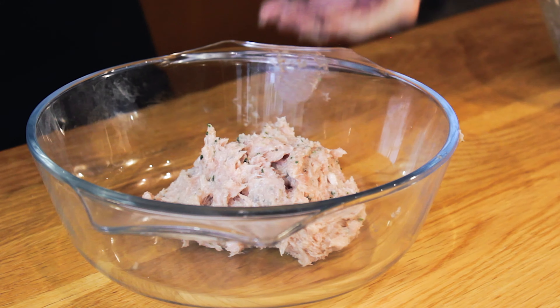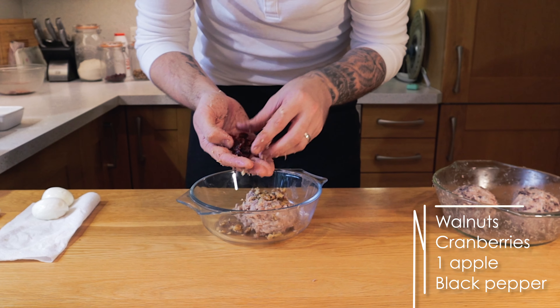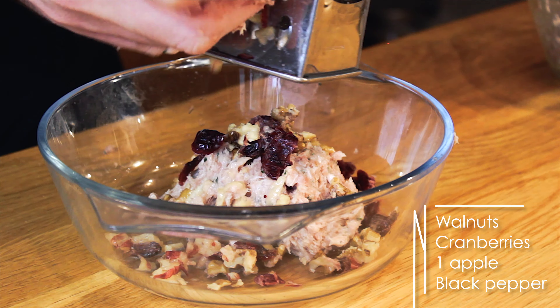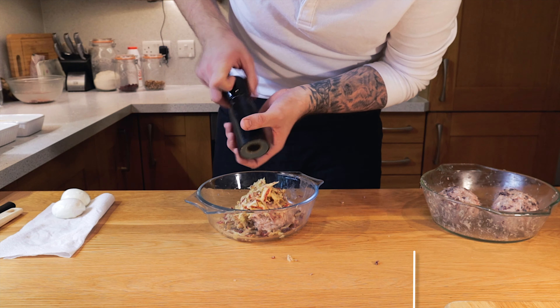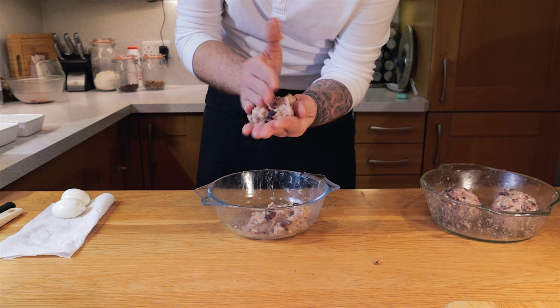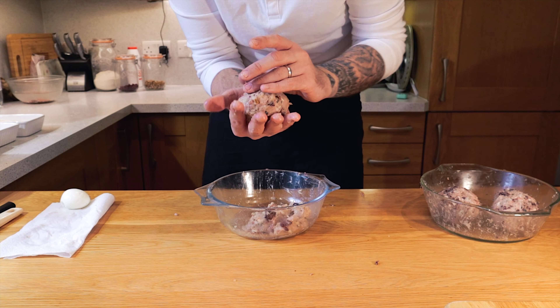Set that aside while we put into our next one some broken up walnuts, a small handful of cranberries, one full grated apple — juice and everything. This will keep the scotch egg really nice and moist. And a good amount of cracked black pepper. Give that another good mix around. Same again — form like a burger patty in your hand, make a little divot in the middle, place the egg and then start wrapping the meat gently around the egg.